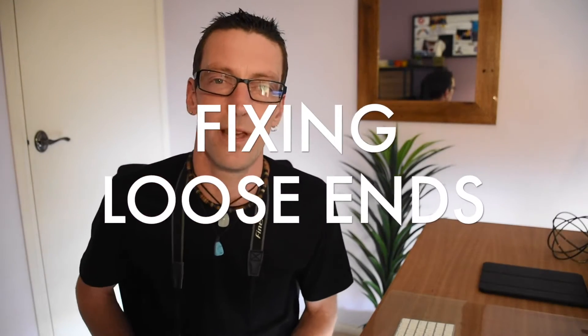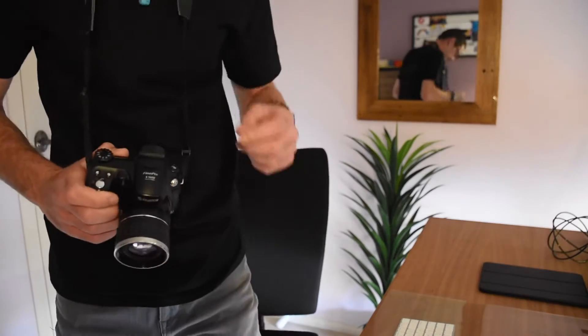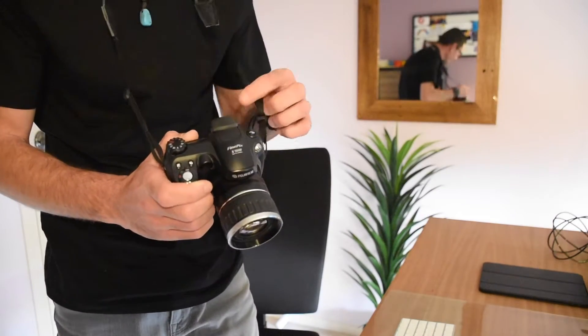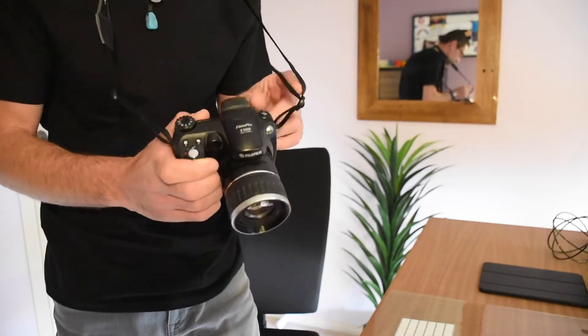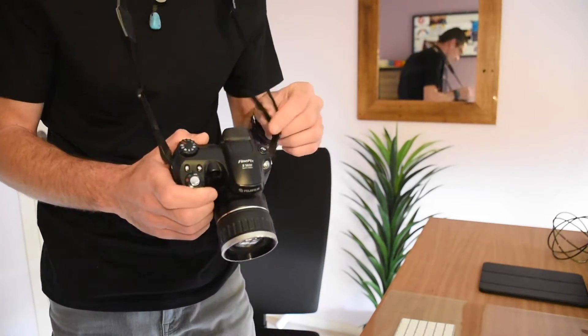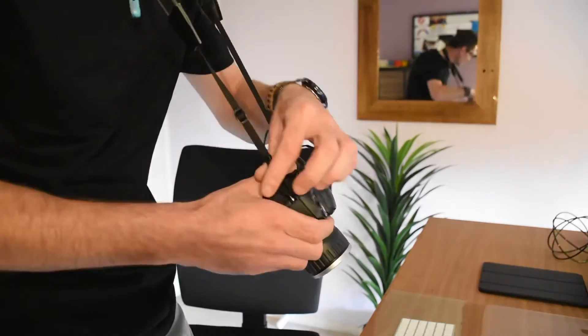First, I'm going to show you how to attach it to your camera the correct way. The thing that annoys me the most is when you're out shooting and you've got this little piece here that just flops around and gets in the way of the controls. If it's windy, it's very annoying.